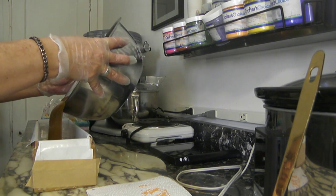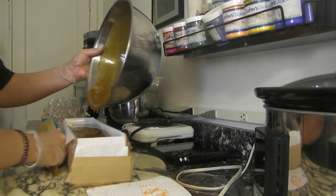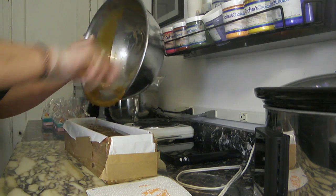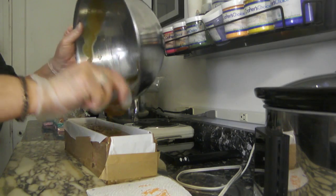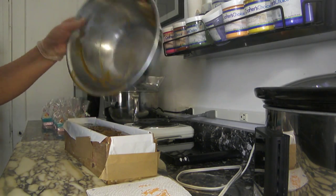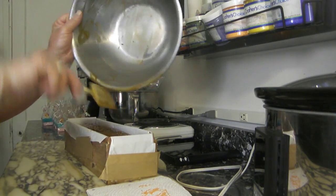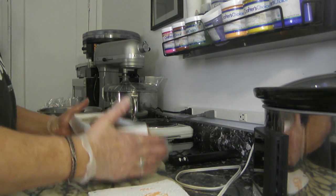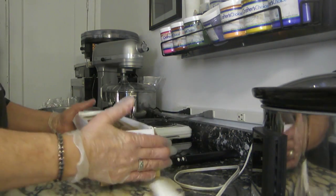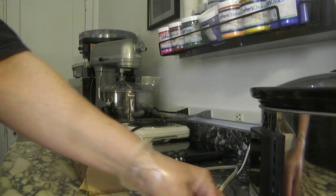Now I'm just going to pour it into the mold. I don't do anything fancy with this soap — no piping, no little doodads on top. It's just a straight, beautiful tea soap. I absolutely love the way it smells. I do stick it in the refrigerator because of the honey; it does end up gelling a little bit in the middle. I always get a little dark circle in the middle. I'm going to clean up these edges.